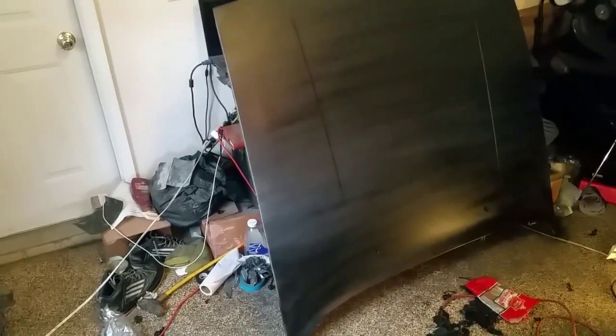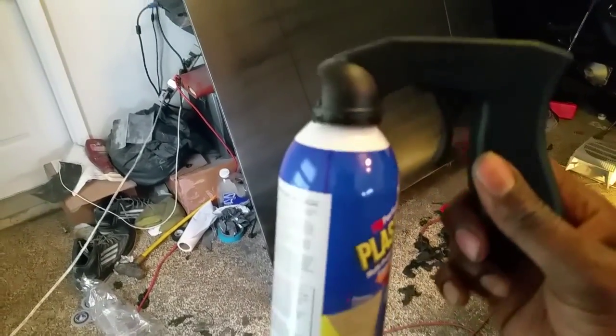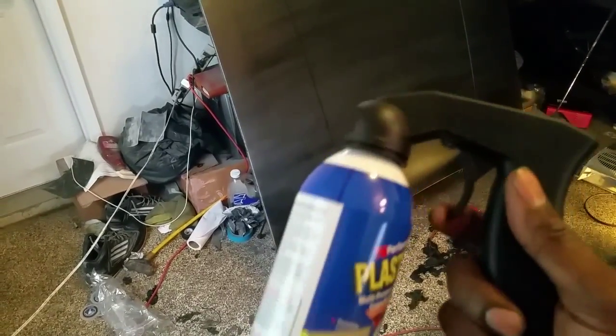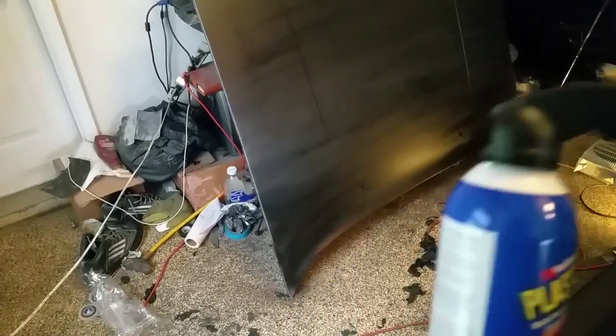This was only one can of sprayable Plasti Dip. This was at Home Depot — or you can go to Lowe's — for $5.97. And this little handle cost $2 and some change. It's very useful and just helps with the whole motion of spraying.